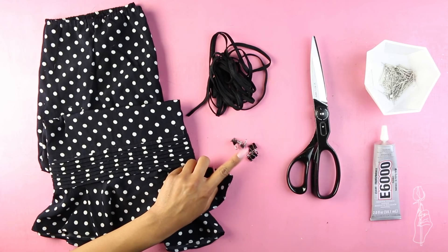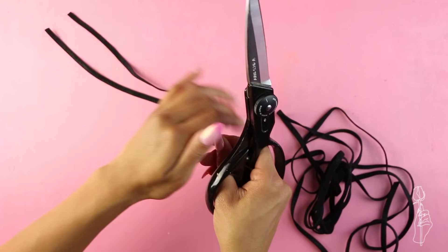I found this cute skirt at the thrift store and I transformed it into a mini shift dress. The materials I used were a knee-length skirt, thin elastic, mini binder clips, scissors, pins, and E6000 glue.